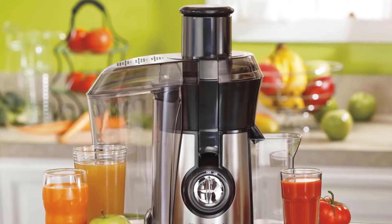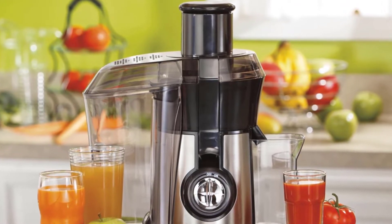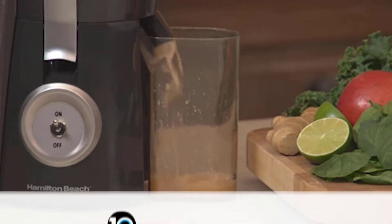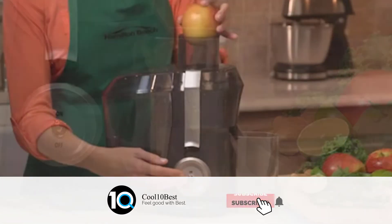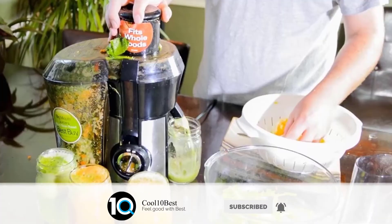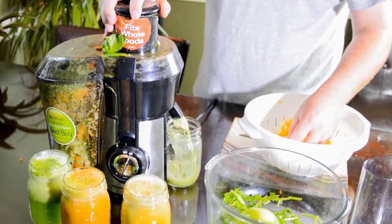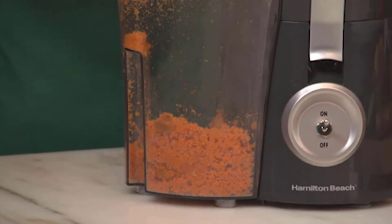It is recommended that oranges, pineapples, melons, and mangoes be peeled before placing in the unit to minimize impact on juice flavor. Also, all fruits with pits and large seeds such as nectarines, peaches, apricots, plums, and cherries must be pitted before juicing. It's easy to get juicing — just insert the strainer and lock on the lid with the metal latches.